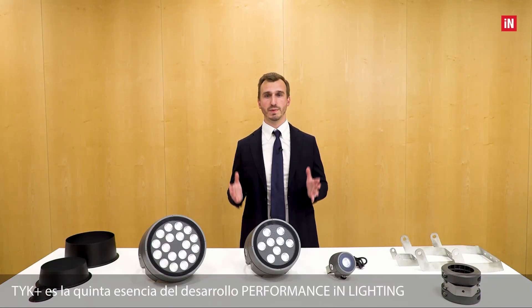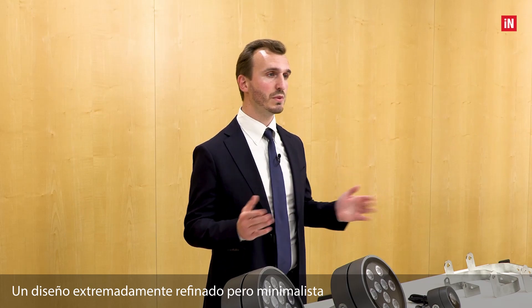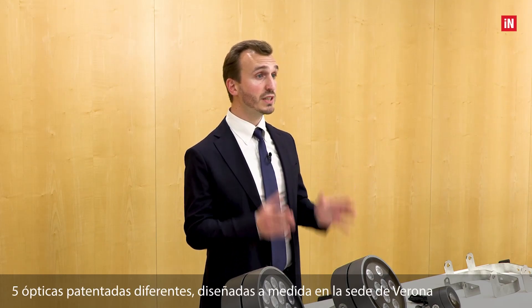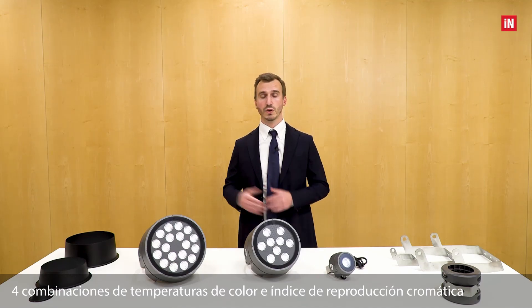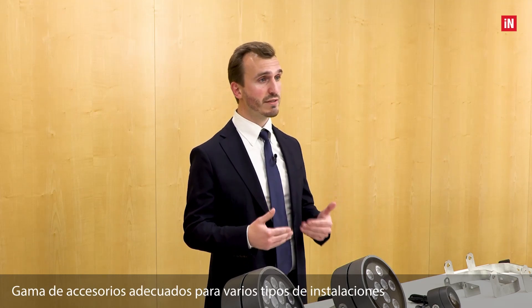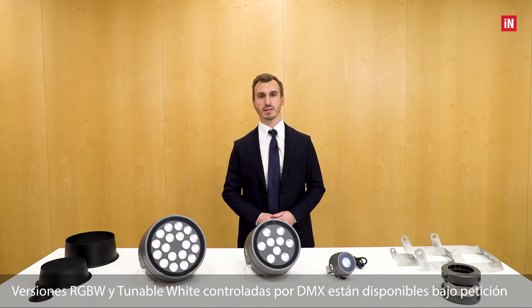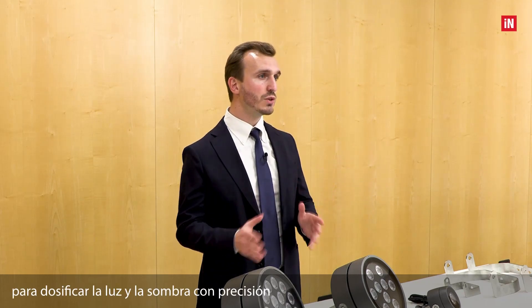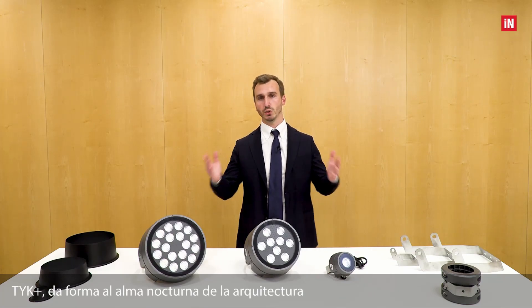TYK+ is the quintessence of Performance in Lighting Group's development in outdoor architectural lighting: an extremely refined yet minimal design, three different sizes, anthracite standard finishing and a custom white version, five different proprietary optics custom designed at the Verona headquarters, four combinations of color temperature and color rendering index, and a range of accessories suitable for several installation types. RGB white and tunable white versions controlled by DMX are available on request. This series is a universal lighting tool — it allows designers to illuminate horizontal and vertical surfaces with absolute precision, to dose light and shadows accurately, to alternate light and dark areas composing them successfully. TYK+ shapes the nocturnal soul of architecture.